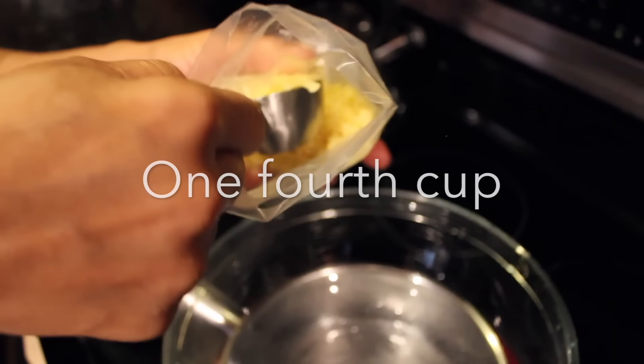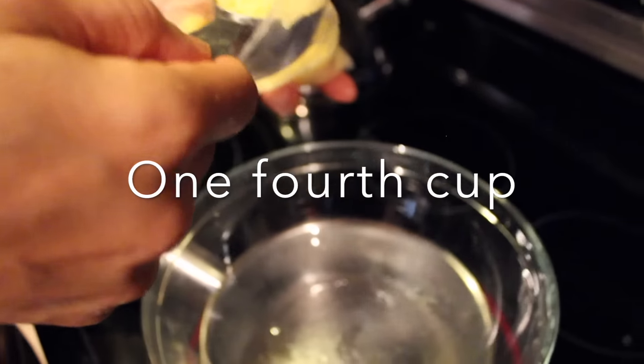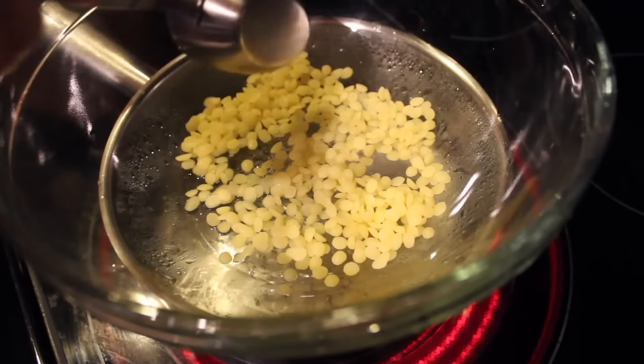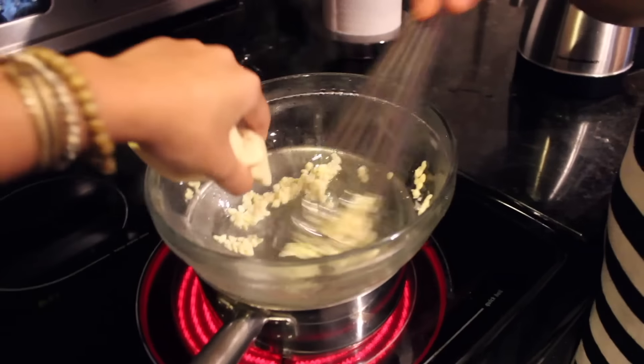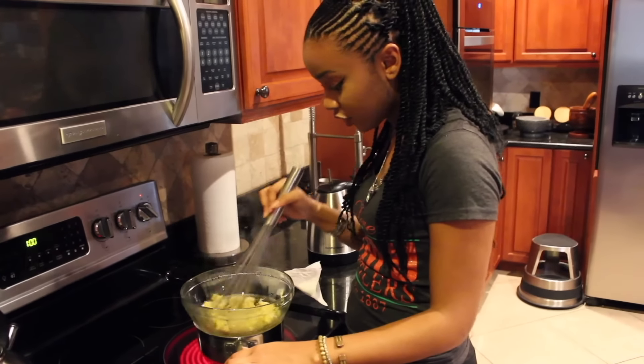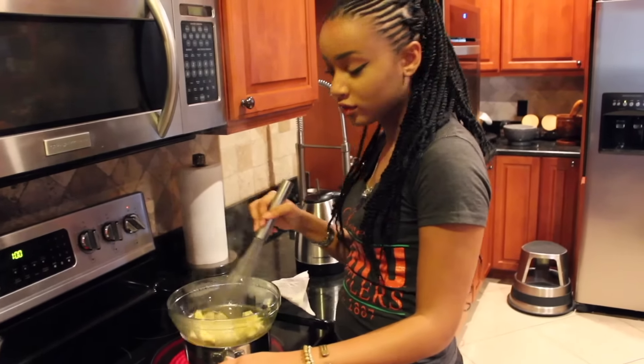Add 1/4 cup of beeswax and just let it melt. After this you can add your cocoa butter, since that also takes a while to melt. Melt them both completely so that you don't have any hard pieces in there.